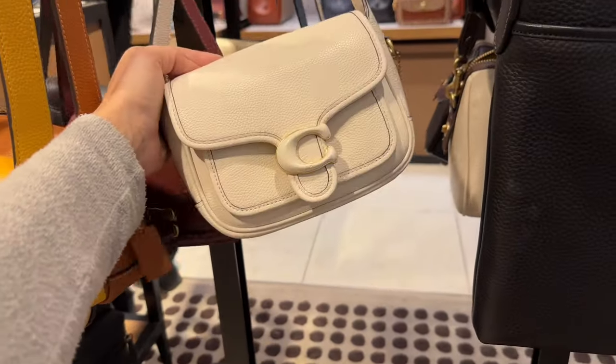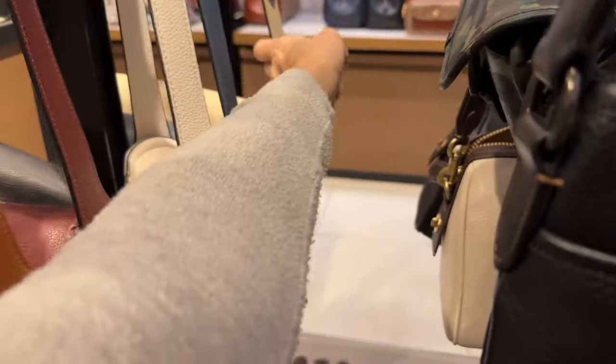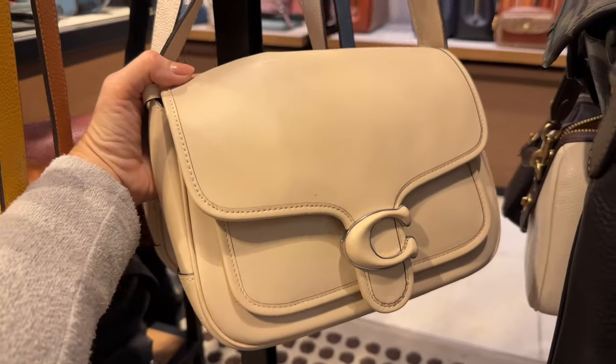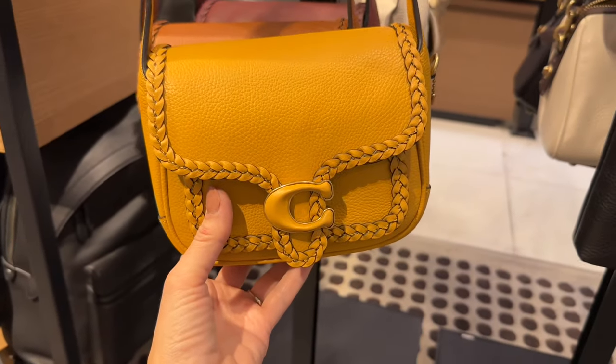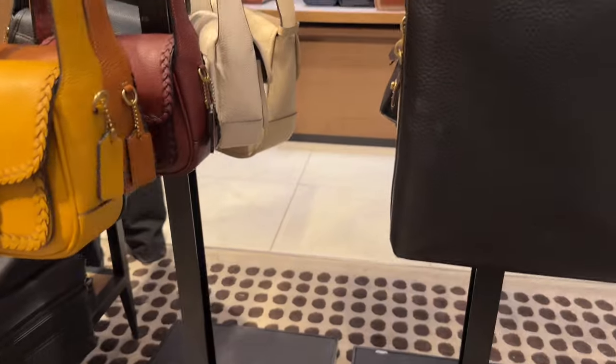These cute little Tabby messengers are now 40% off. They have them in the small size as well as the bigger size, so that's another great item to keep in mind — there are so many great items on sale.